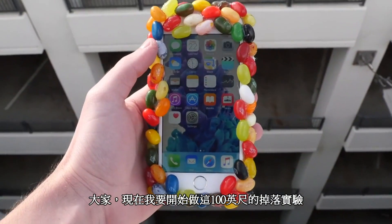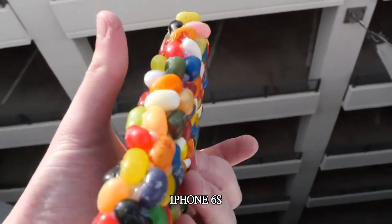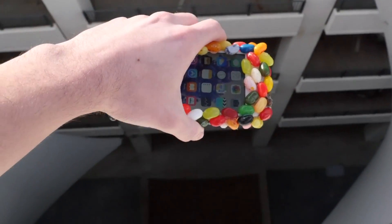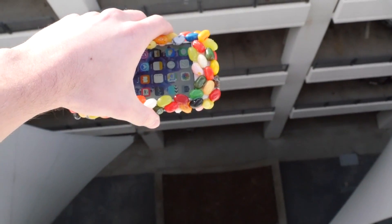Okay guys, we're up here. Let's go ahead and do it — 100 feet. I want to show you the back one more time. Success, and we are going to be doing this in three, two, one.